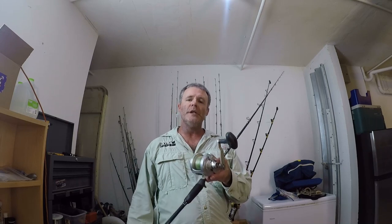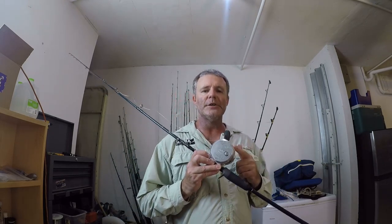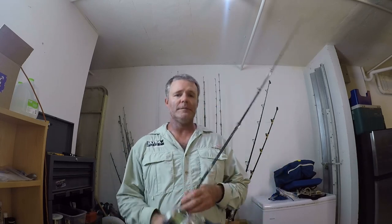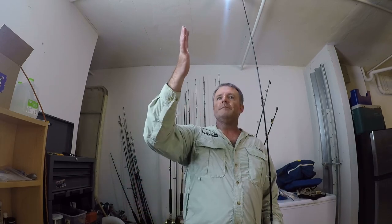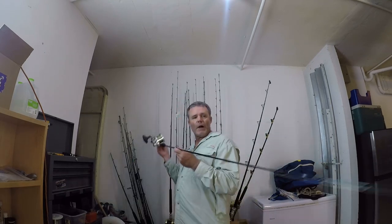This is your typical slow pitch jigging rod setup. This is an Accurate Boss Fury 600N — 600 narrow — on a 6-foot-6 Star rod, 78-inch rod. When you go over rods for slow pitch jigging, they are rated in what gram weight jig they can handle. This particular rod is made to handle jigs between 150 and 400 grams. These rods are super strong and very pliable, made to get a parabolic bend. That bend helps load your jig, whips it up, pitches it, and lets the jig fall — which is very important. The jig is doing the work for you along with the action of the rod.